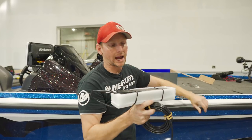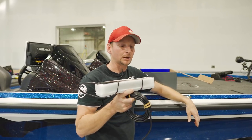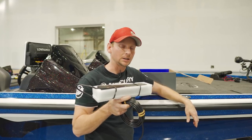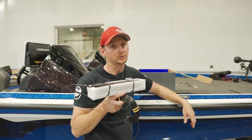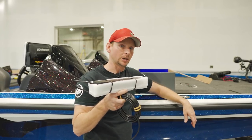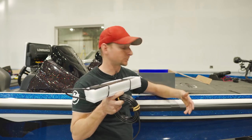You've got the three-in-one Active Imaging transducer. It has the same bolt patterns as the 3D transducer and the TotalScan transducer, so if you already have the bracketry installed on your boat, just completely unbolt, re-bolt, run your cable in, and you're good to go.